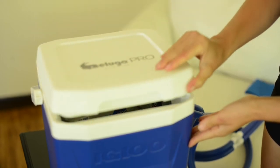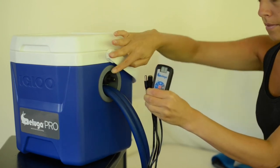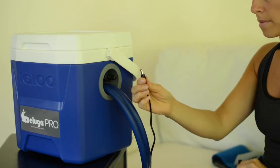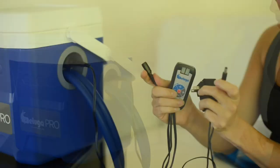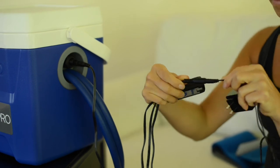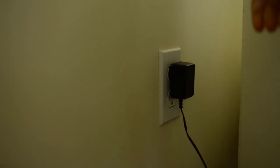Once the cooler has been prepared, close the lid. Plug the power supply into the cooler — the jack is located on the right side of the cooler. Next, plug the power supply into the timer unit. Once all connections are made, plug the power supply into the nearest wall plug-in.